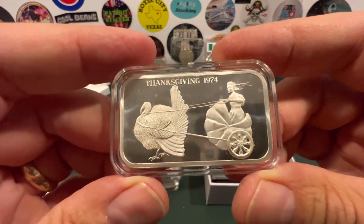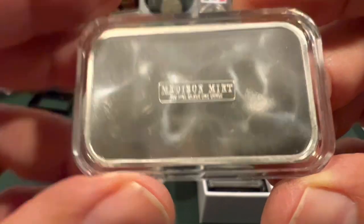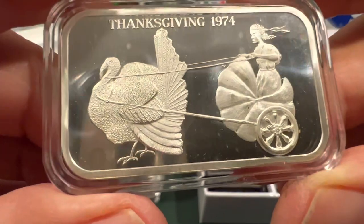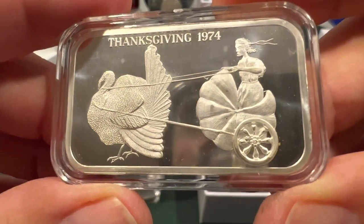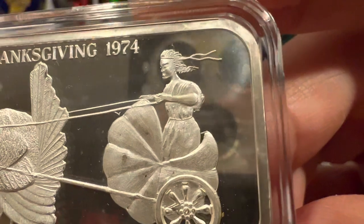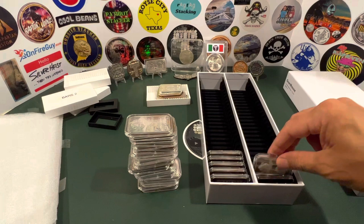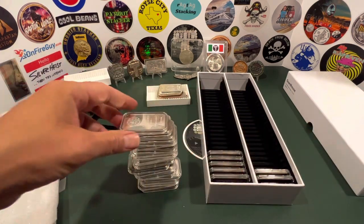This is what you call an art bar, made by Madison Mint, 999 Fine Silver. You've got a turkey pulling a buggy with a lady in it — and who in 1974 thought that this would be a great idea for Thanksgiving? I don't know if that's a cornucopia or what, but there's a lady with a very determined face. I don't know if she's driving that buggy home to put that turkey in the oven or what. Somebody somewhere thought this was a good idea back in the day — that's one of the reasons it's silly, funny, and a keeper for me in my stack collection.